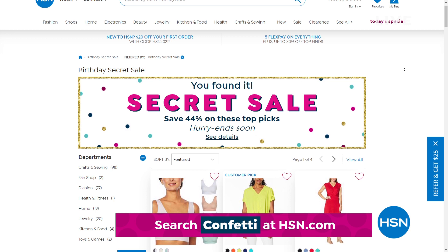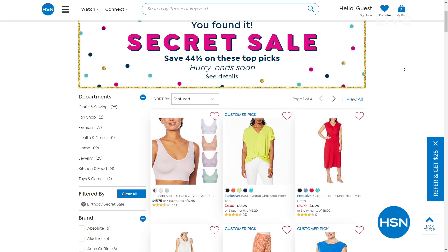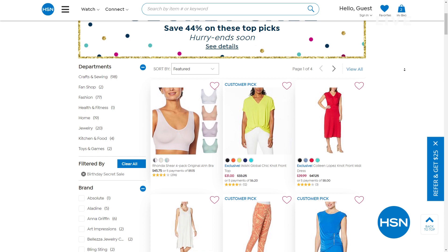HSN is going to give you something special as we celebrate turning 44 this month. It's an online-only secret sale, and all you need is the secret word: confetti. You get an additional 44% off HSN's top pick items — a mixed assortment of some amazing products. Simply go to hsn.com, type in the word confetti, and you will reveal our birthday bash secret sale. But you need to act quickly — that will expire tonight at midnight on the East Coast, about four and a half hours from now.